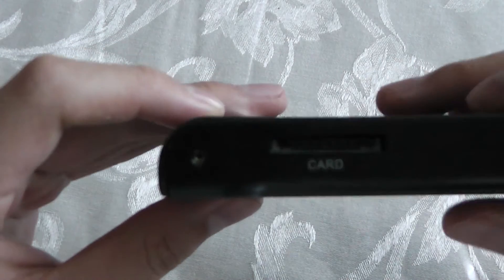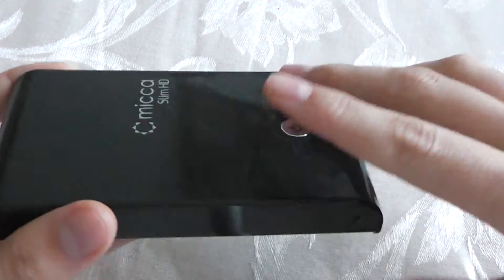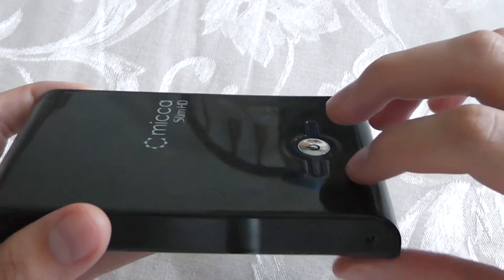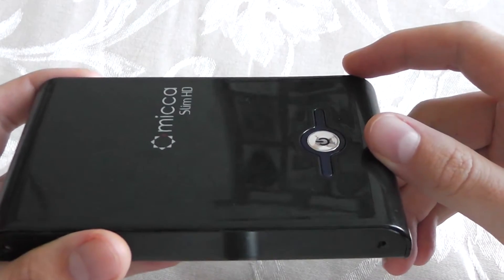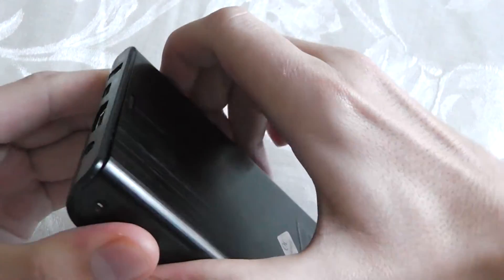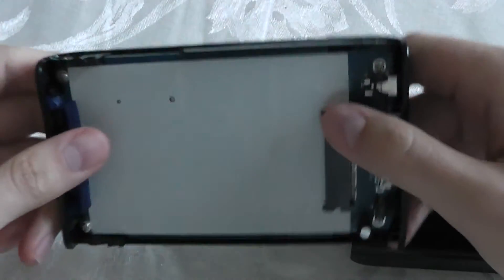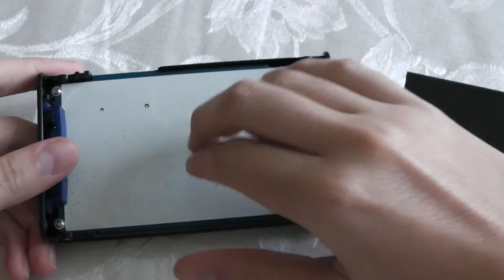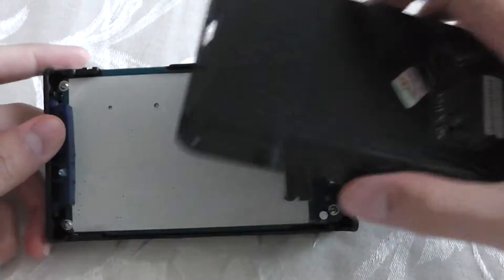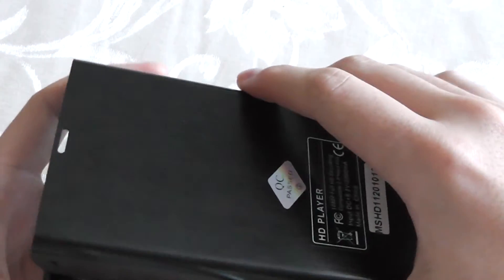There are four screws here on the device, which allow you to put in a 2.5 inch hard drive. You can play your music, photos, or videos right off the hard drive disk. When you take the back off, you just put your hard drive in and put the cover back on, then screw the included screws into the holes and you have your hard drive secured in the device.